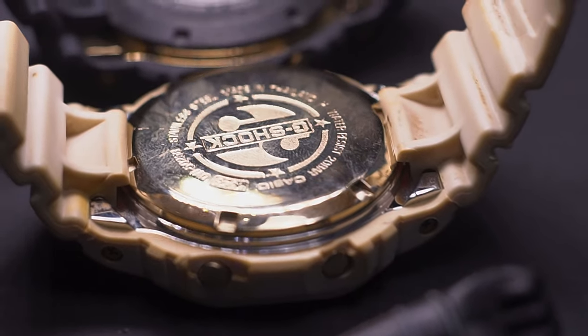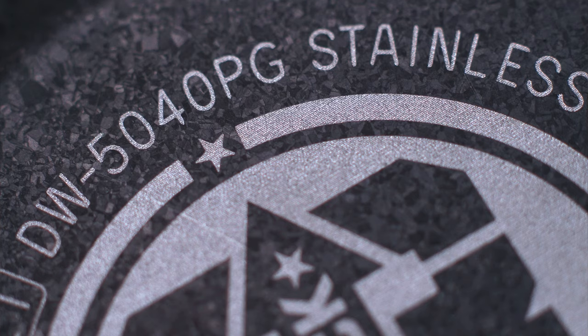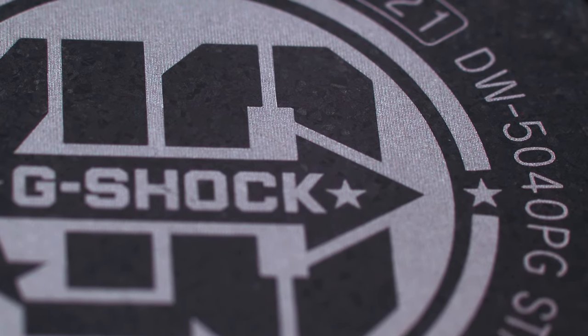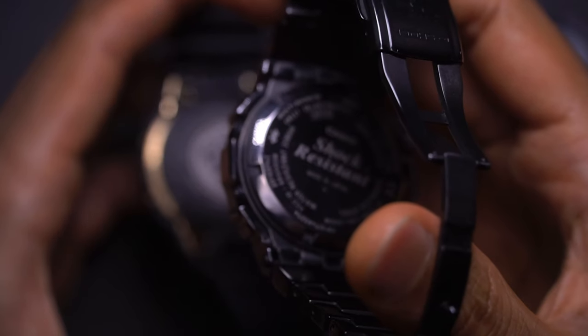This one has an extra step added to it. This steel part with the Japan sign at the bottom has undergone a re-crystallization process that introduced tiny little grains that reflect light differently, giving it more of a matte finish look rather than the standard black IP, which is more of a fingerprint magnet.